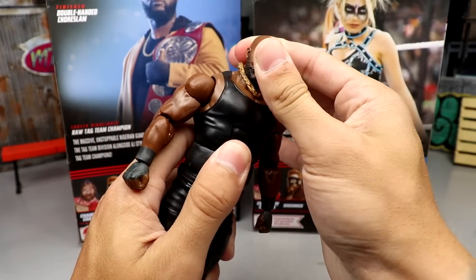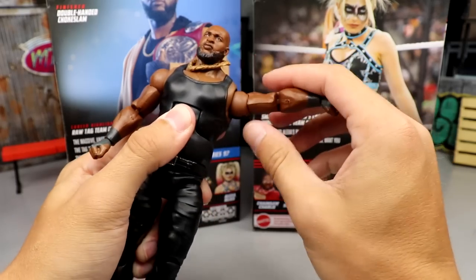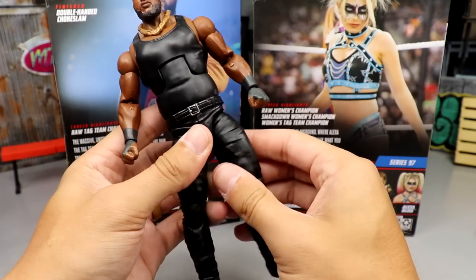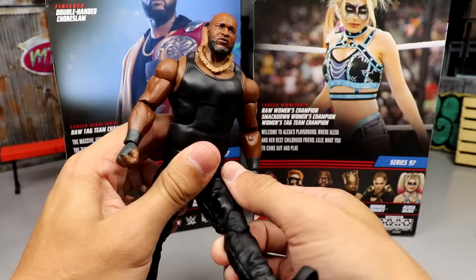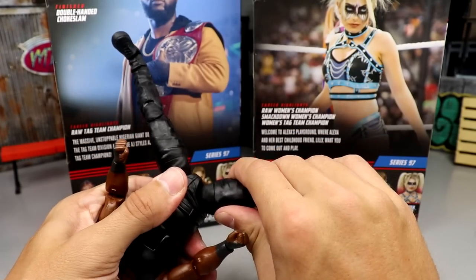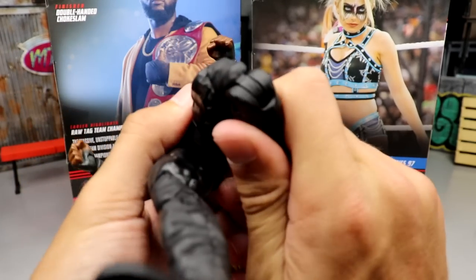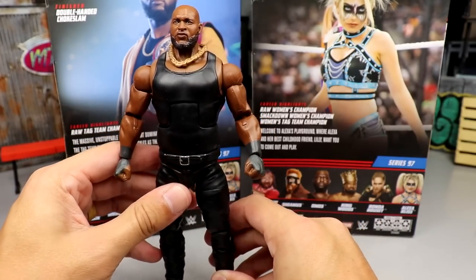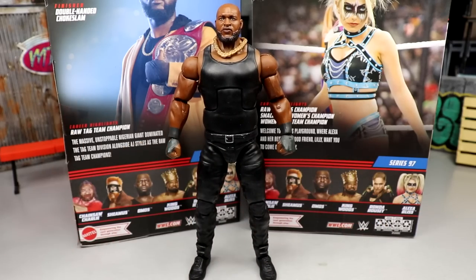Getting into Omos's articulation: the head moves all the way around. Ab crunch is not the greatest; waist swivel is solid and not loose. The shoulders are buttery smooth — excellent. The hands feel a bit loose though. You get double-jointed arms and bicep swivel, and the upper body is fantastic. The leg split is where the issue comes in — he basically can't kick forward that great, and it feels like it could snap. He is on ball joints, so you can get a wider split, but it's very tight — be careful. You get upper thigh cut, double-jointed knees, boot swivel, ankle pivot, and up-down ankle movement. He moves just like Omos in real life — which is to say, not a ton of articulation, but it kind of works.